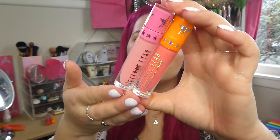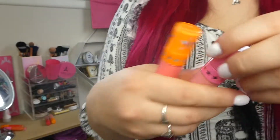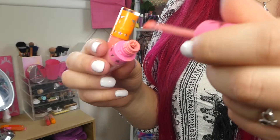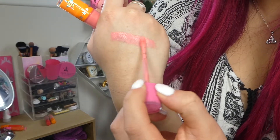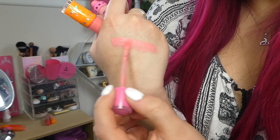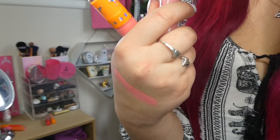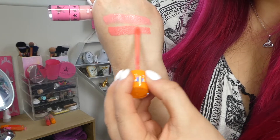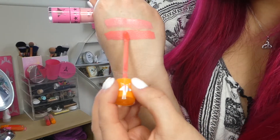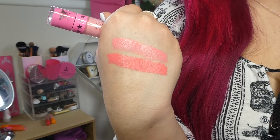Obviously one is much lighter as you can see, so let's get to swatching. This is shade 714. Now both of these shades — spoiler alert — don't suit my skin tone or my hair, so I mean that's a bonus. So we have 714 there. Then we have shade 818 which looks actually very similar on the hand, but you can see that 818 is definitely, definitely darker.